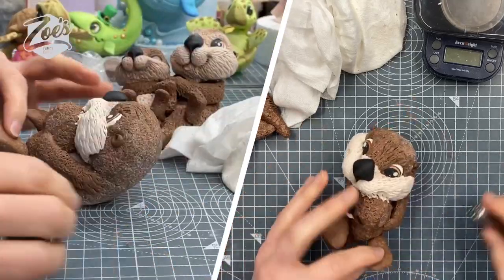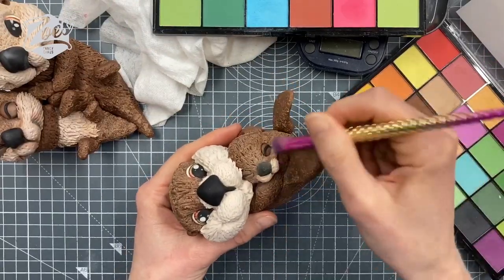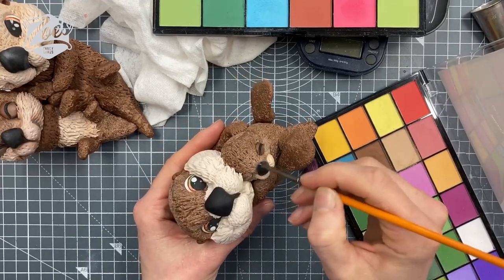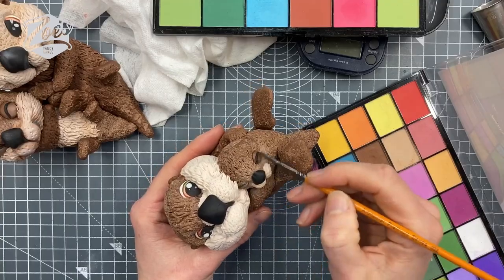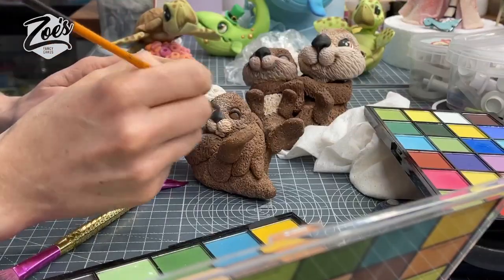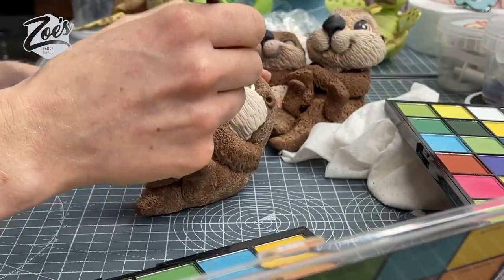Then you can just re-texturize anything that you've kind of squashed out with your fingers. If you want to add any dust to change the colors up a little bit, you can do — these are edible powders that I'm using. Remember, links are below the video to anything I've used should you want the same things. I've got loads of other cake topper tutorials and also cake tutorials, so if you do fancy watching any of those please do subscribe to my YouTube channel. If you've enjoyed the video, please click like or give it the thumbs up.